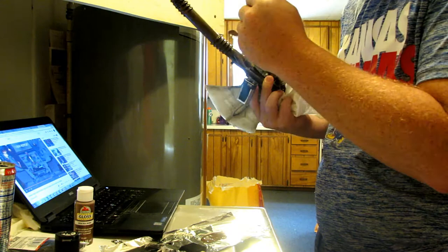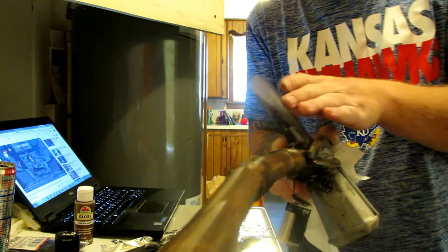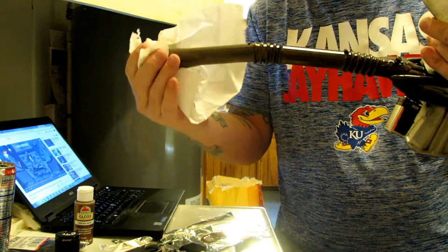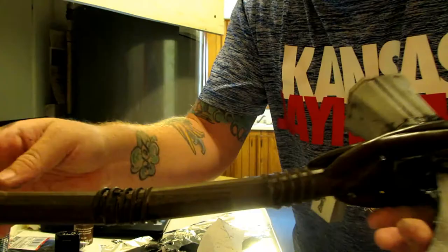I'll get the top later. So now I've got all the brown all over it — this is literally how quick this is going to be. Once I get all the brown all over it, I'm just going to take this and basically just pat it along. I'm not wiping it off, I'm just patting this along. I don't know how good you can see this handle, so it's not just one brown color, it's multiple brown colors. And then I'll get the top when it dries.